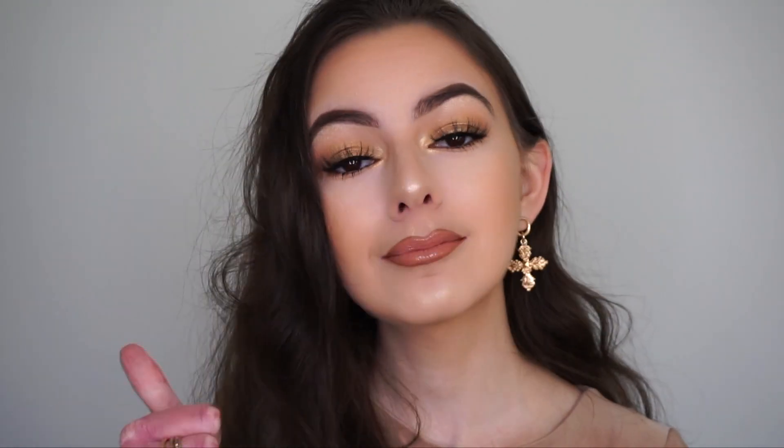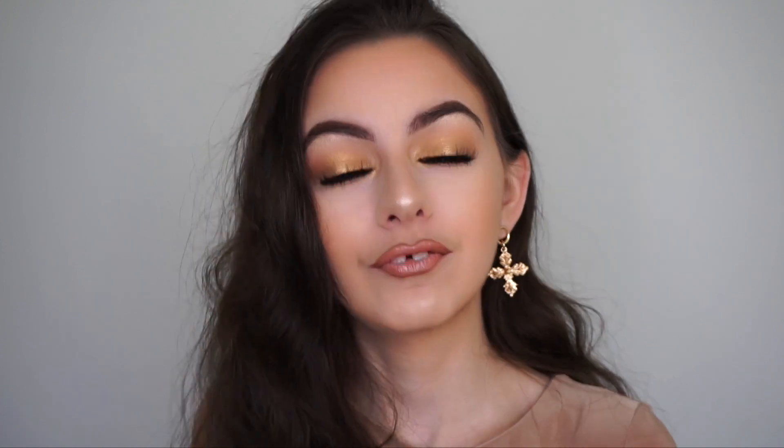If you like this look, please give it a thumbs up and be sure to subscribe down below if you are new to my channel. Let me know in the comments any other videos you'd like to see from me. I haven't uploaded in a few weeks because I was so busy with exams, but now I'm back. With all that being said, let's just jump straight into the tutorial.